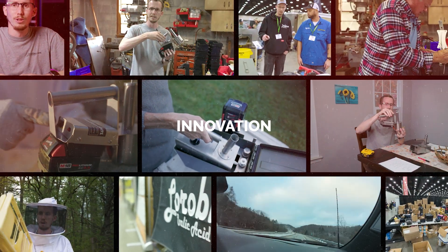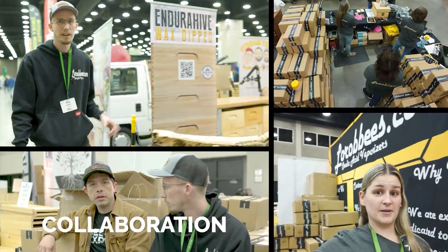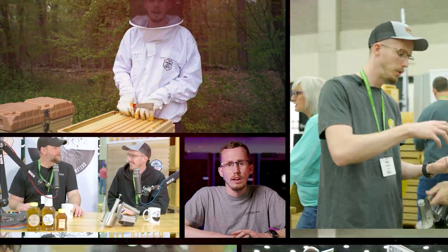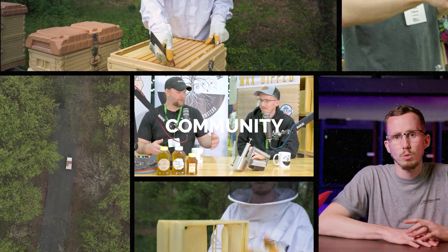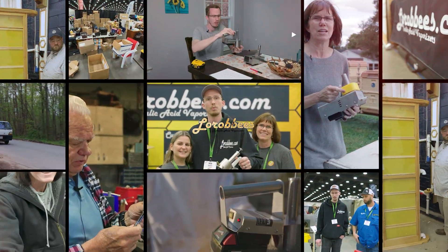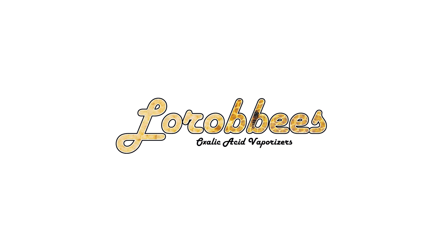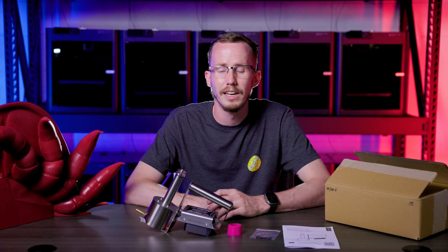Hi, I'm Rob at Larabes and welcome to our guide for the Instant Vap Compact. The Instant Vap 18-volt compact unit is to be used for oxalic acid vaporization treatments against Varroa mites in honey bee colonies.